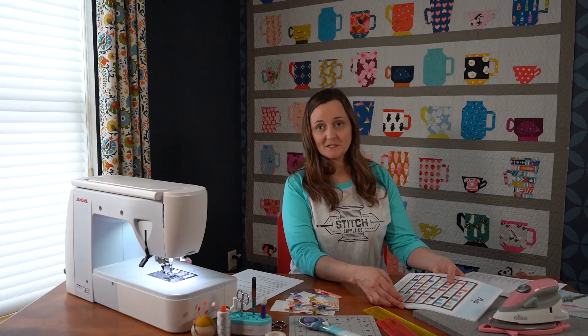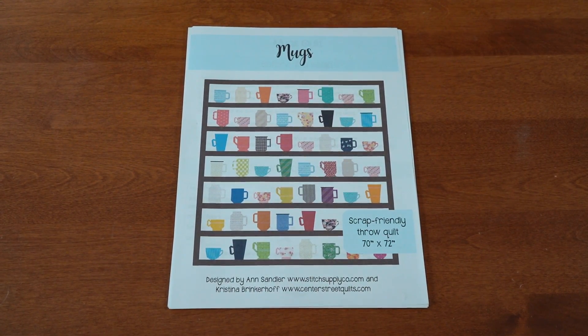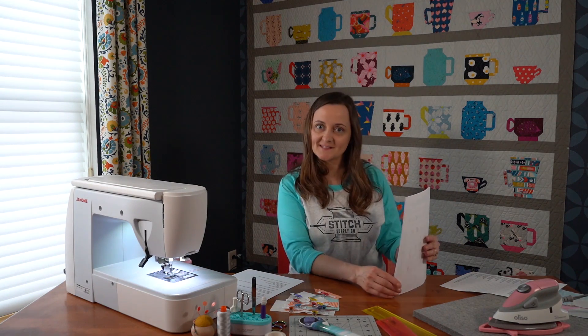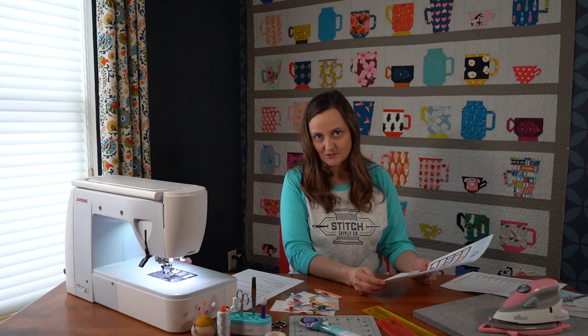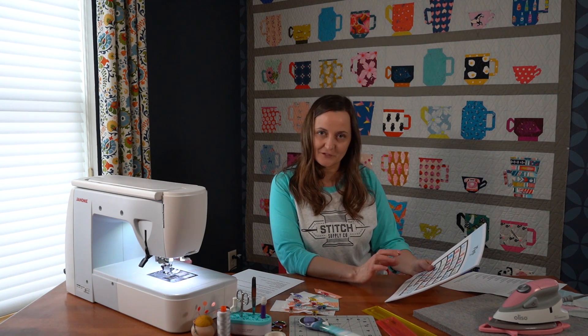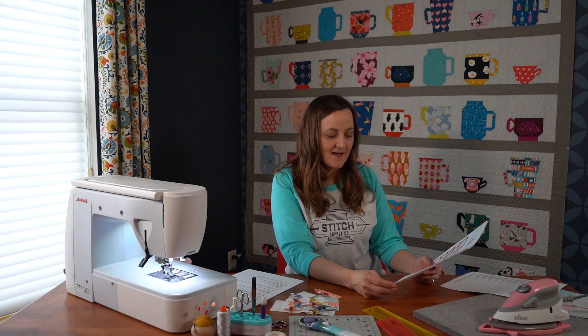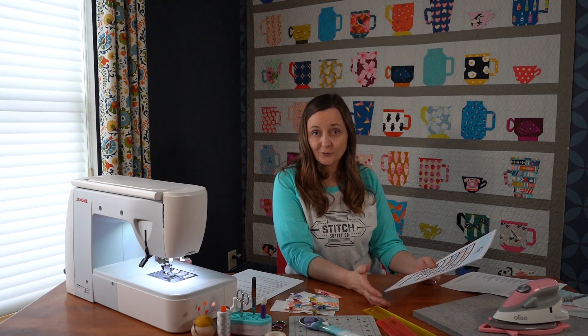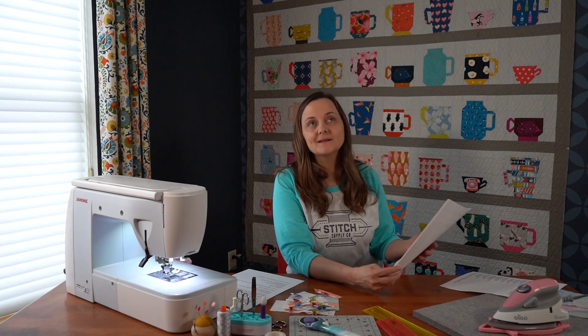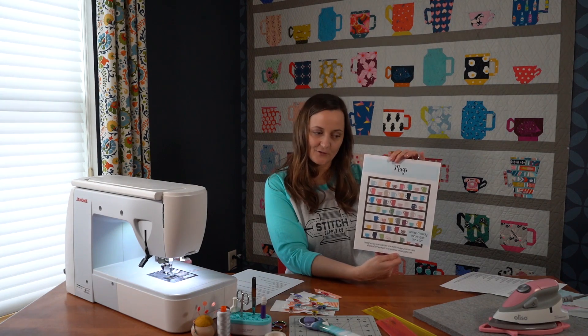The pattern that we're going to be using for the sew along is called Mugs. This quilt was designed as a collaboration of myself and Christina from Center Street Quilts. At Stitch Supply, we have a retreat center, and in the retreat center there is a wall of coffee cups. It was a feature of the building's design and has become a loved space. So many people asked for a quilt design, and Christina and I worked together to bring this quilt to you.